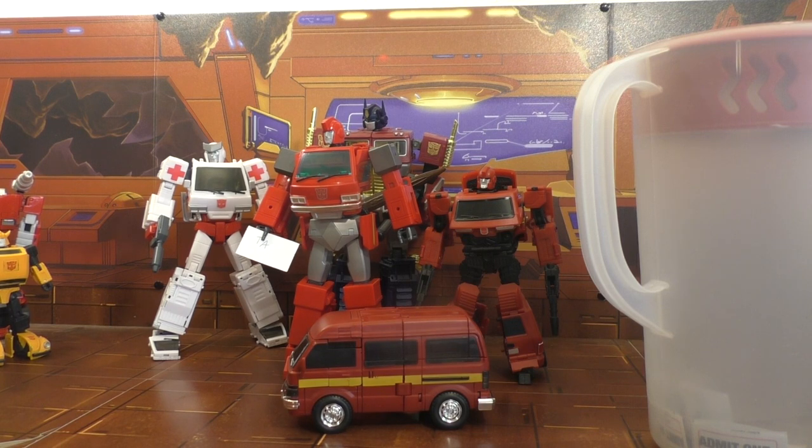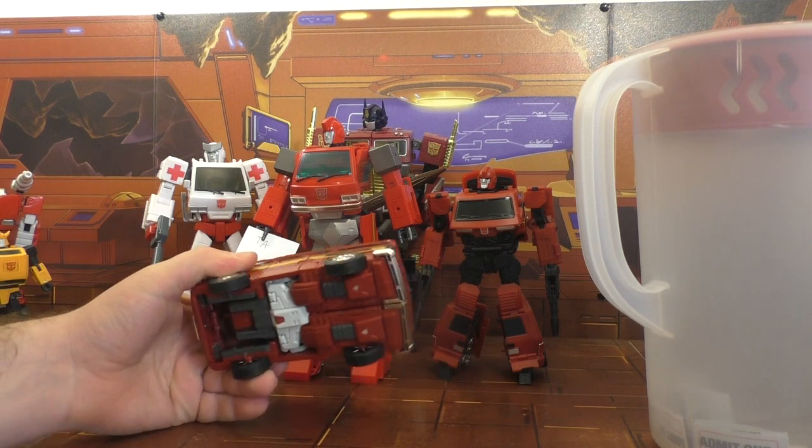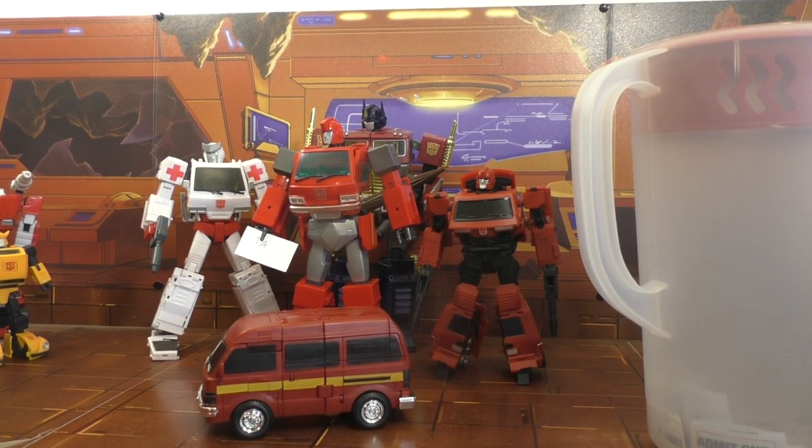So there you go — Masterpiece Ironhide. Great figure, highly recommend him. I'm really torn between these two, but I really like this figure — I don't understand the hate he's getting, though I'm not going to say anybody's wrong in their opinion. I just think he deserves a little bit better. There is the Masterpiece Ironhide, and we'll take a look at TFC Ironhide — or Iron Will, or whatever you want to call it — tomorrow.